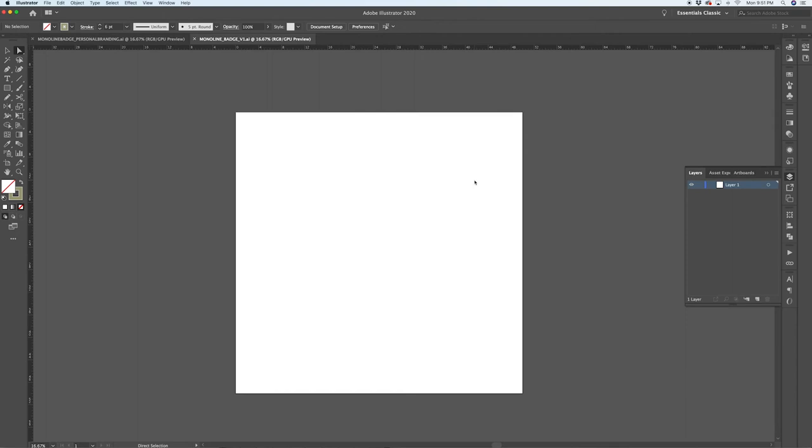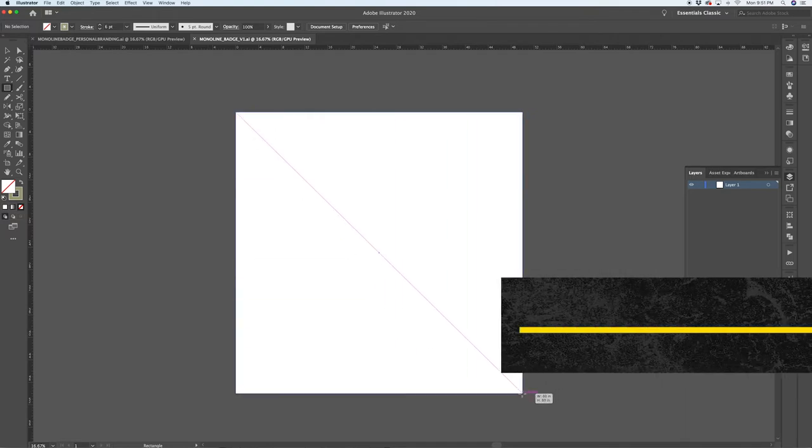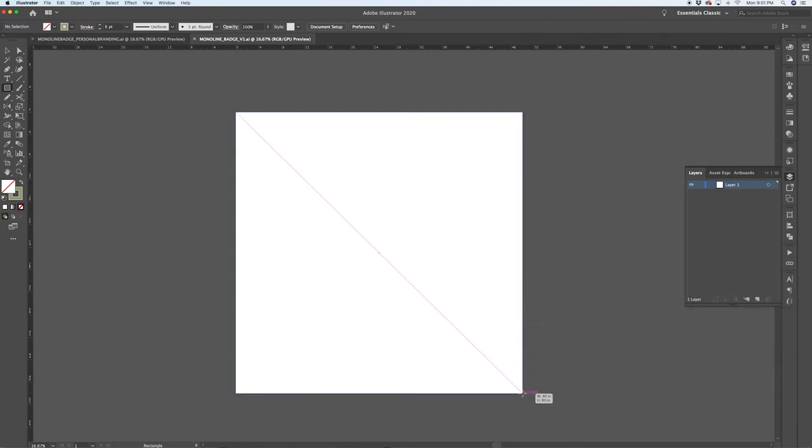Here I am in Illustrator with a basic square canvas. You can make your document whatever size or format you'd like. First thing I do — force of habit — is create a rectangle that matches the size of the canvas using the rectangle tool, press M on the keyboard. I make something the exact same size as my canvas and centered, then drag out guides from the rulers — Command R to pull those up — a horizontal and a vertical guide. Then I delete the background shape because we don't actually need it.